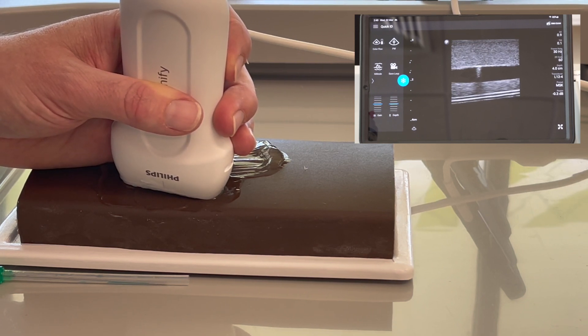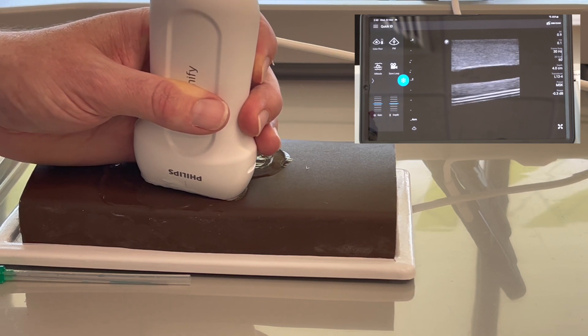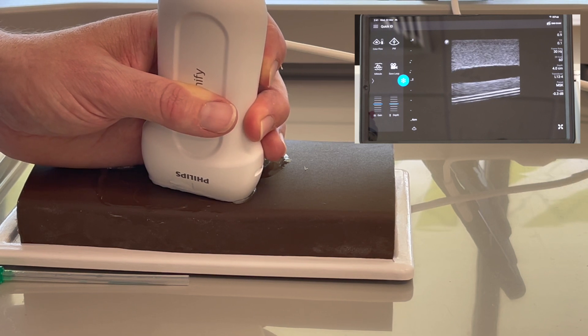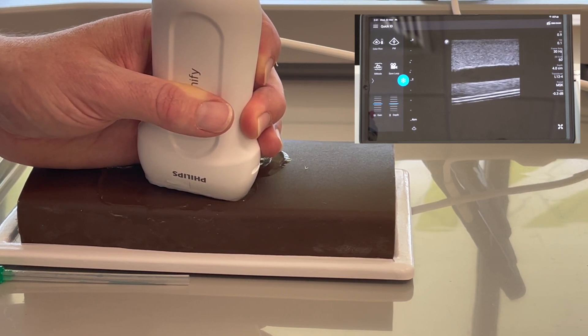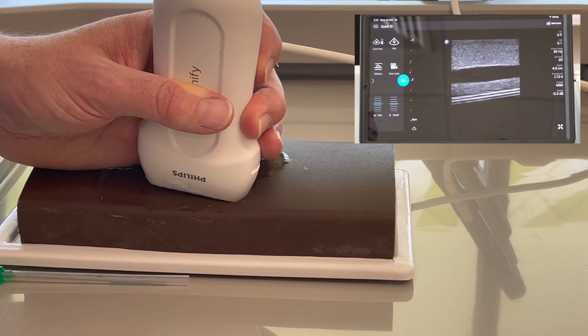There's a little echo in this training gel, and the more the training gel gets cannulated, the more you'll end up with those abnormalities. So being able to identify in a training arm or training gel what is your needle tip and what is not is important.